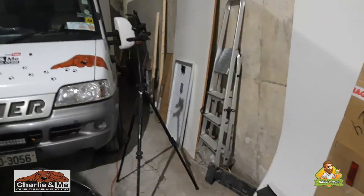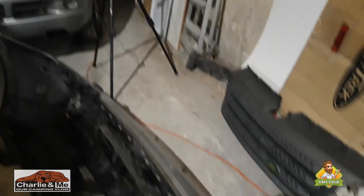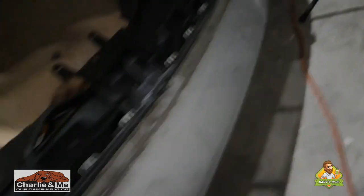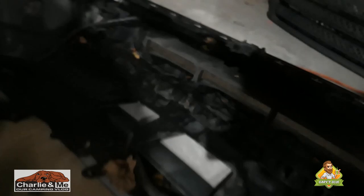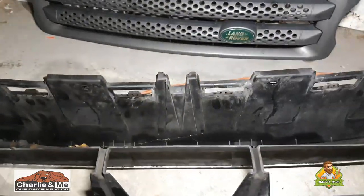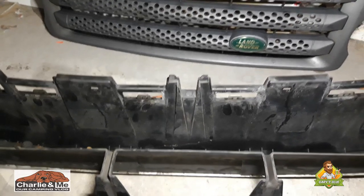Now that I have the bumper off, I did notice — as I mentioned earlier — the bumper is very flimsy where I'm going to be fitting the spotlights. It's absolutely lashing rain out there. The spotlights are going where I had the marks, but in there I'm going to have to put some reinforcement — I have some aluminium and I'm going to cut a sheet to put in there just to strengthen where the spotlights will be going through. I'll measure that and cut it now.